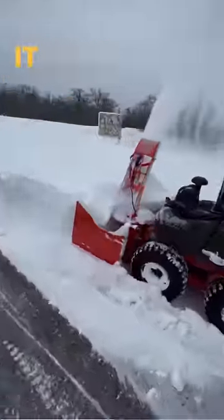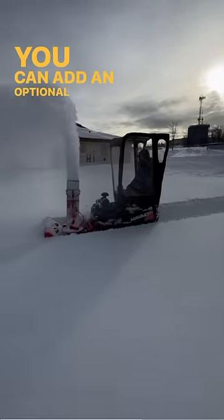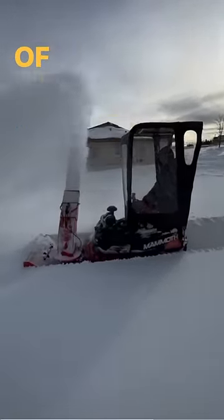It also has a built-in brine tank right on the unit so that it can spray brine solution as it's removing the snow. You can also add an optional rock salt spreader up on the back of the unit.